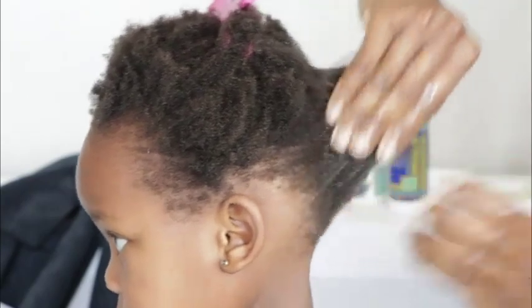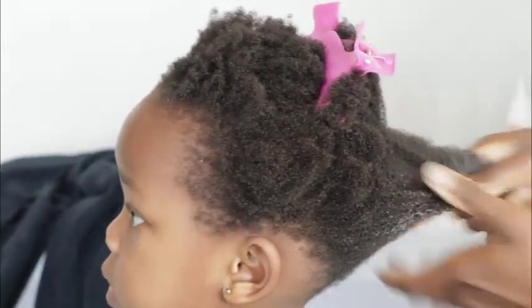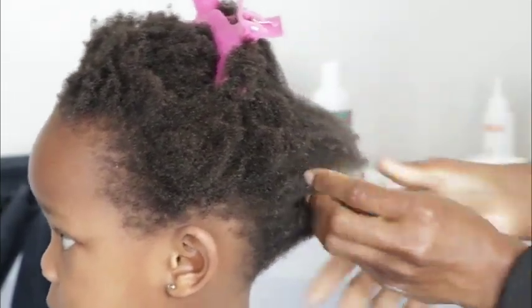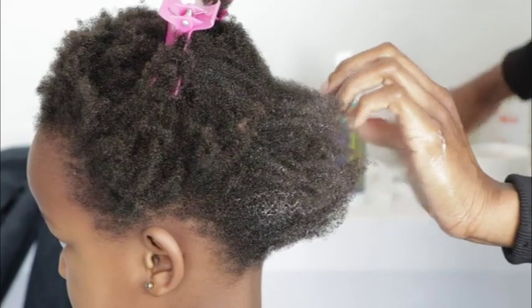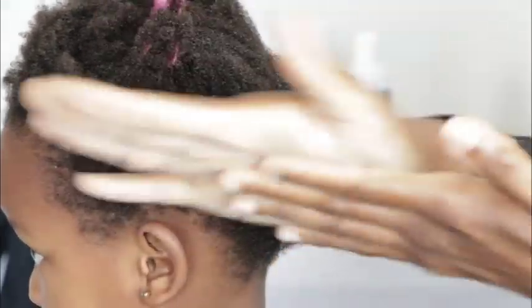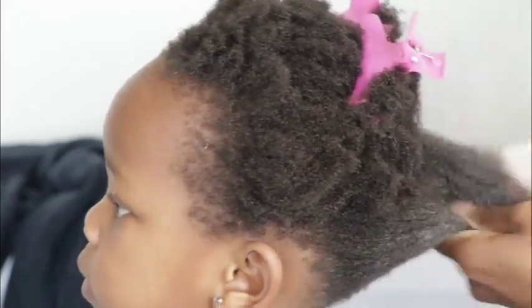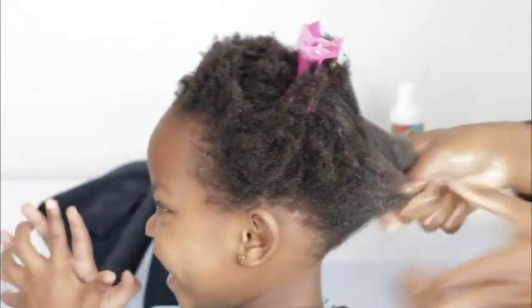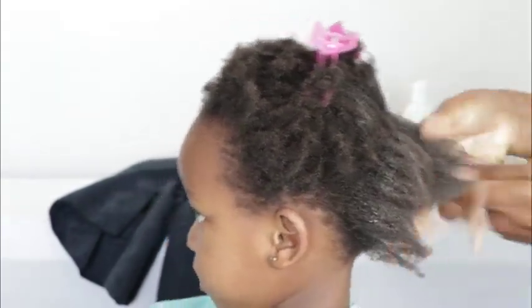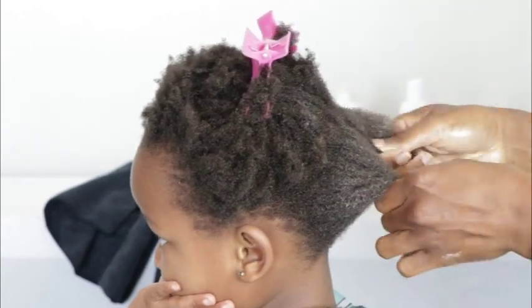This is the process you do anytime you finish shampooing and conditioning your child's hair and you want to style it. Once I finish applying the hair butter, I take my loc butter — I work it on my palms as well. If it feels too white, just pop in some oil. You'll notice my model is very happy, not crying — her hair is nice and soft. We're gentle, we're not tugging, we're not pulling.